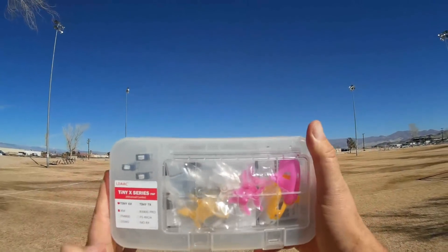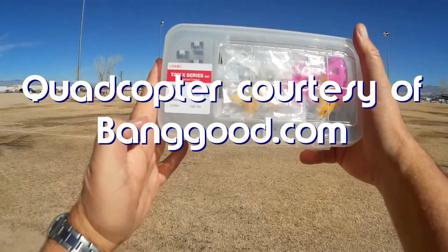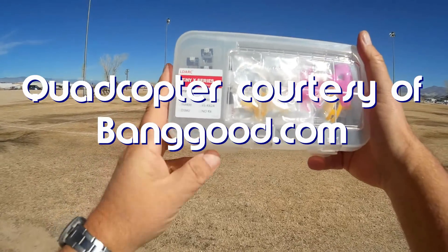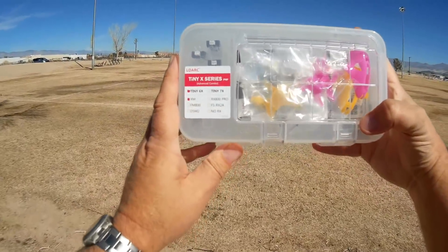Good morning, QuadCopter101, and I do have something pretty dang neat today. I kind of like this. This is the LDARC Tiny6X. LDARC, also known as King Kong, their old name.